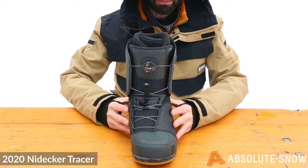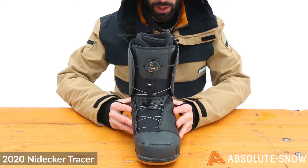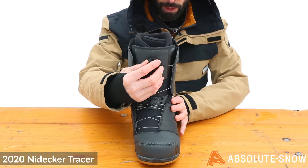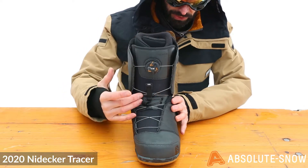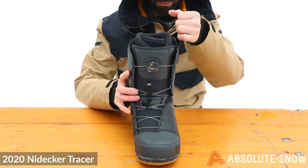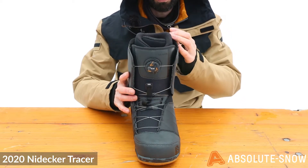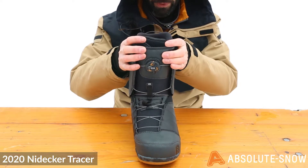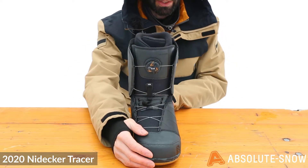On the lacing system, you've got the BOA H3 coiler with heel lock speed lace system. You've got a standard BOA in the front giving you the main tensioning system, with a speed lace system to pull it into place and give you that extra support and grip around the cuff area to really lock you in.